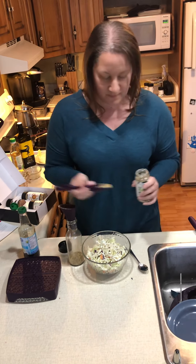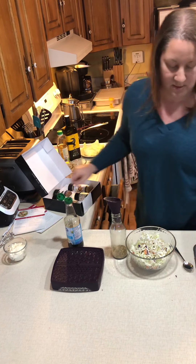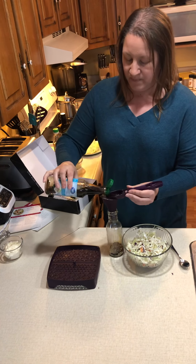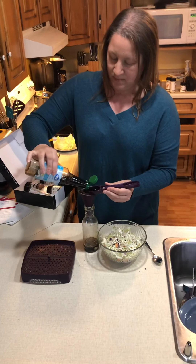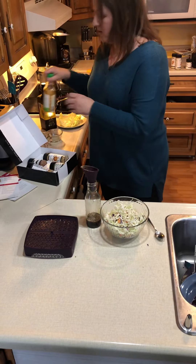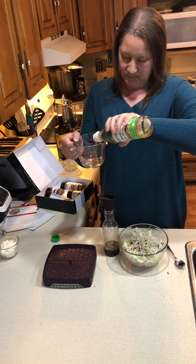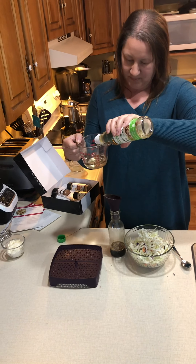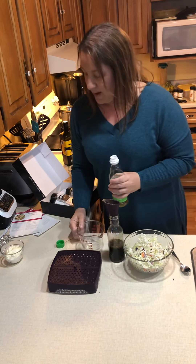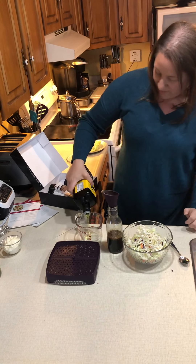That seasoning goes into the jar. Then I'm going to take three tablespoons of soy sauce and add that to the mix. Next I'll add a half cup of rice vinegar, and lastly a third of a cup of olive oil — I prefer to use extra virgin olive oil, but whatever you have at home works for you.